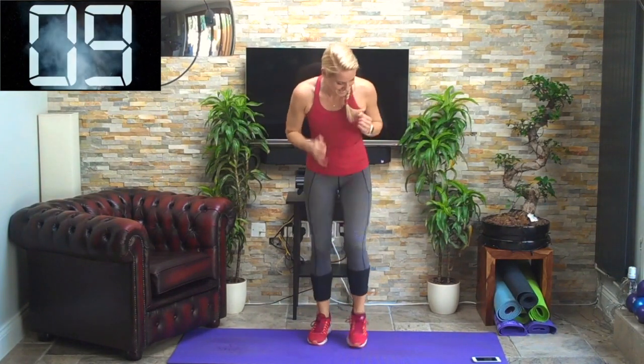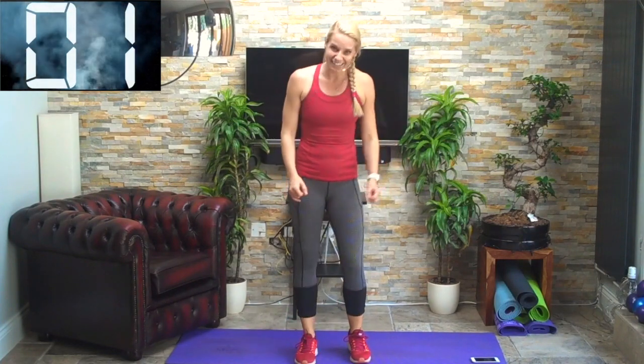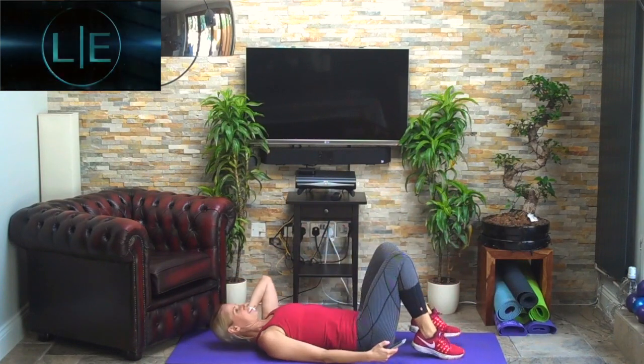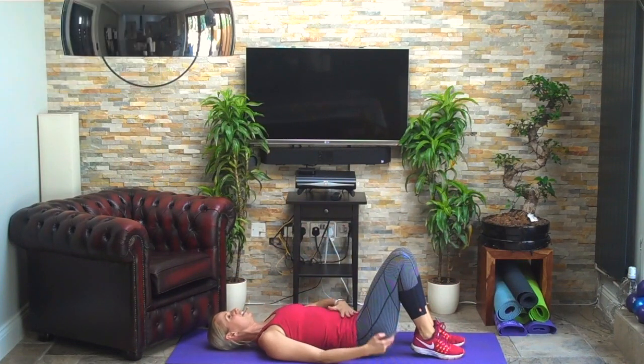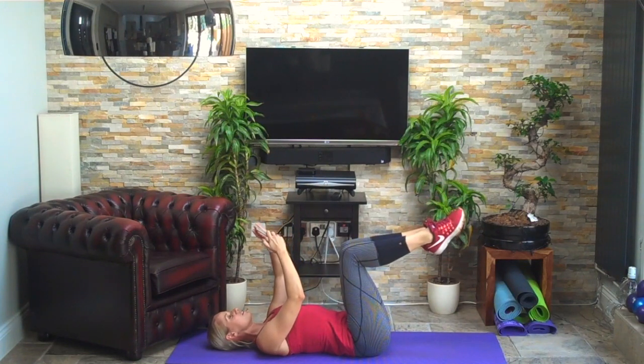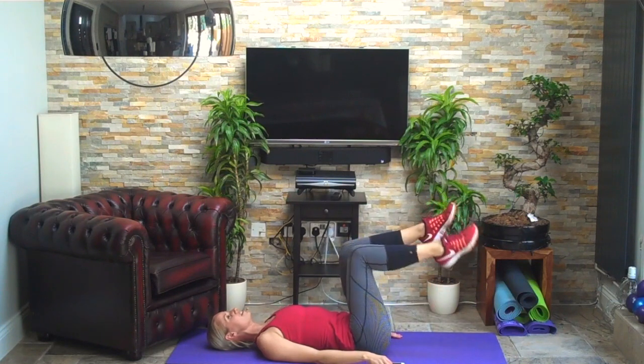Dropping those shoulders, using the arms, up on the toes — not many more things I can say about this. Five seconds to go — four, three, two, one — brilliant.